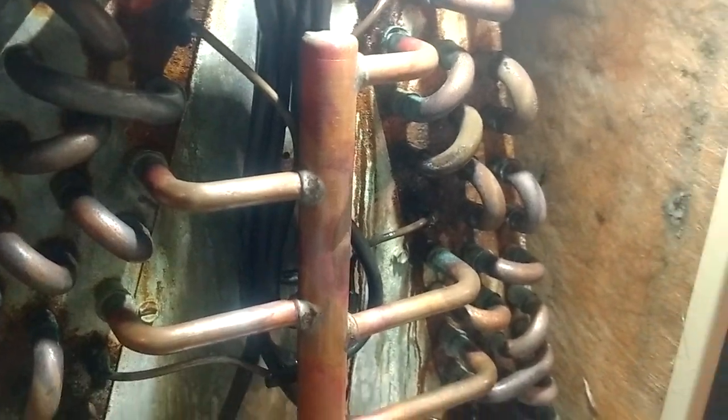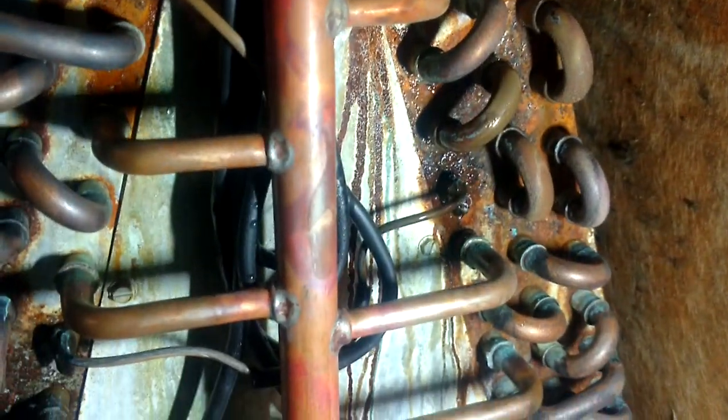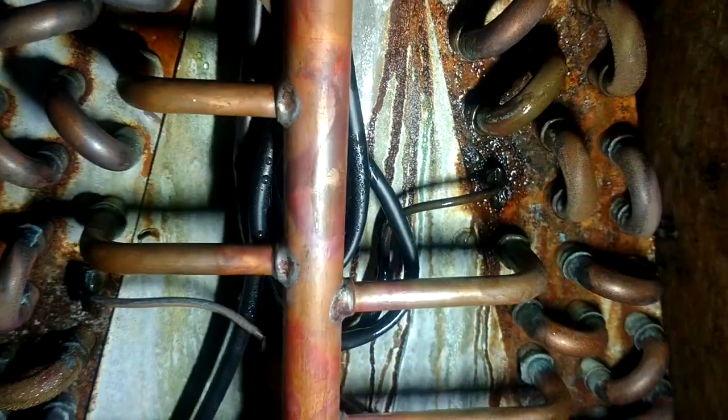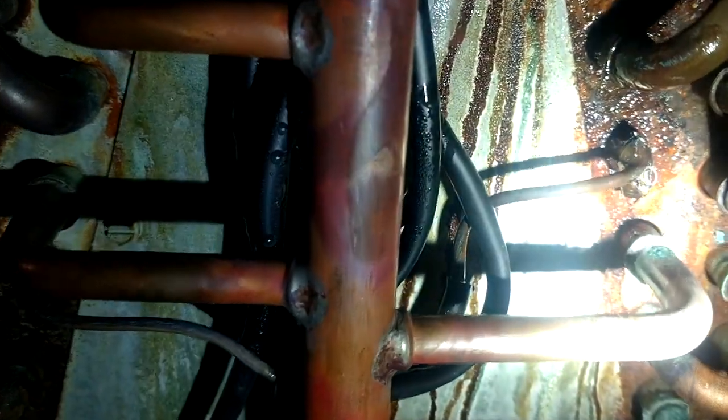Leaks on this old stuff are to be expected. You don't mind it as bad when the equipment's old, but man — you get that new stuff like those Lennox units that are only a few years old and they're already leaking, damn if that don't make you mad. Especially when they're in a bad spot, hard to get to, and you hate going and telling your customer that about their brand new unit.